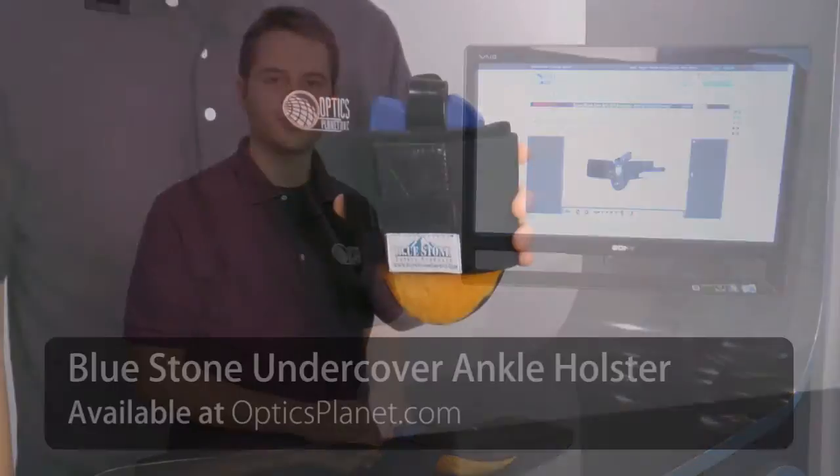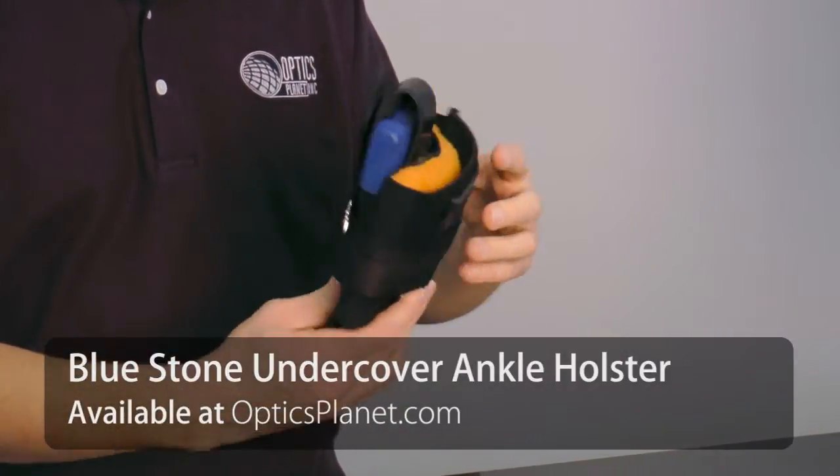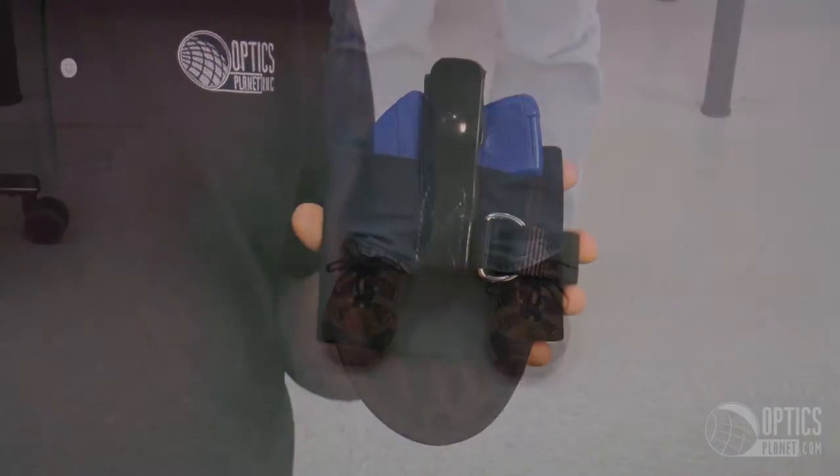Hi, this is Tim from OpticsPlanet and today I would like to tell you about the Bluestone Concealment Ankle Holster. This ankle holster is made of nylon and sheepskin for maximum comfort and durability and is adaptable to a wide range of firearm frames.